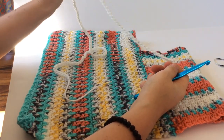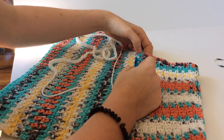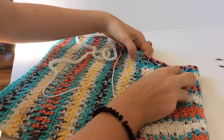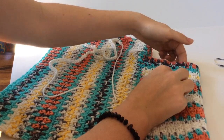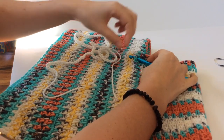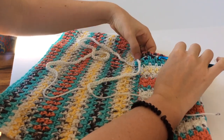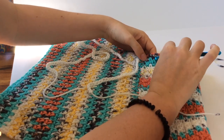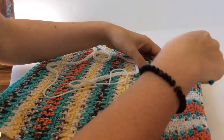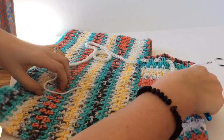Now that you've got your chain — I do mine 125 stitches — you're going to insert your hook about an inch below the neckline and weave your drawstring in and out of the stitches all around the entire neck of the poncho. It's a little bit tedious, but just insert and pull a little bit through. The stitch I used already has little spaces that make it easy to pull through.